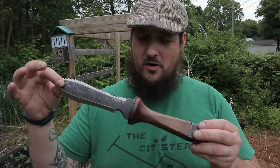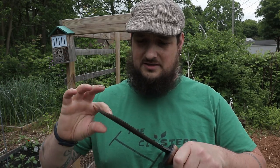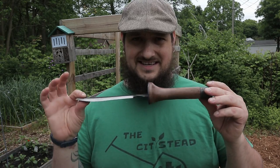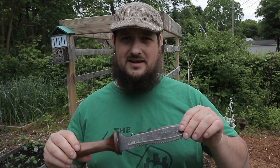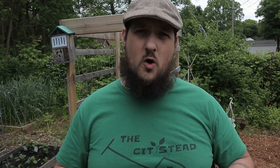If you guys are not familiar with a Hori Hori knife, it's a Japanese knife and it's kind of like an all-utilitarian type of knife. If you are a knife collector, this is the kind that you want for your collection. And this particular one is a bare bones Hori Hori knife. Hori Hori is an onomatopoeia — Hori in Japanese means to dig.